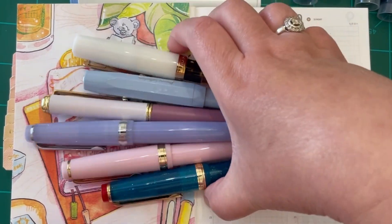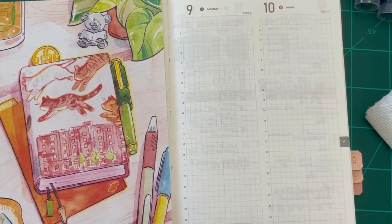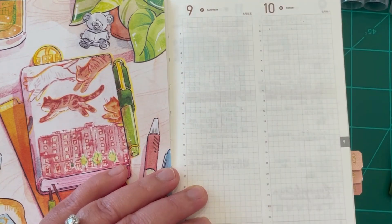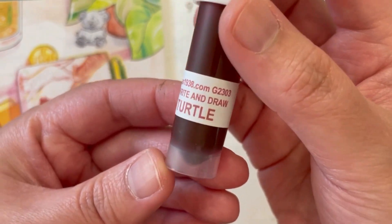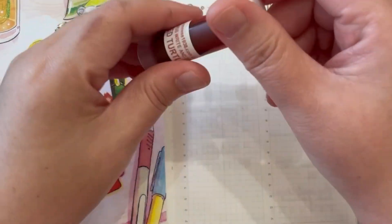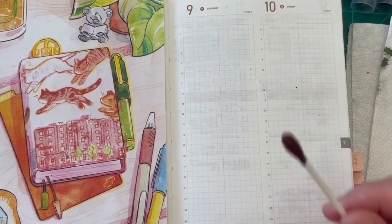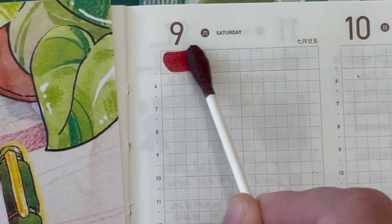I have my old journal — this is a Take Note planner — and I'm using some blank pages to swatch these fountain pen inks. We are going to start off with the first one here. This one is called Octopus Write and Draw ink, and the shade is Red Turtle. I'm going to do a swatch. I really love the red shade of this ink. Let me zoom in so you can see this clearly.